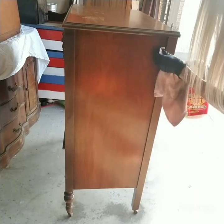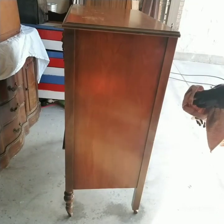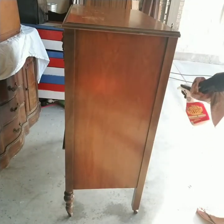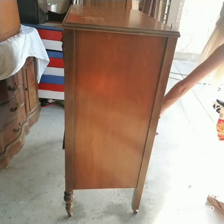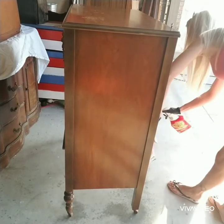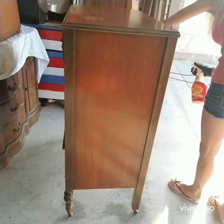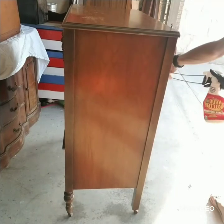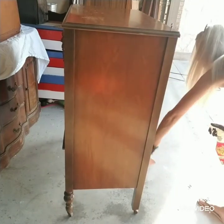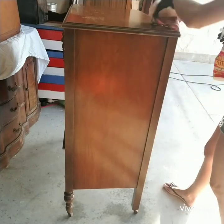I may grab a scour pad and scrub that off here in a minute. The back is not finished, but I'm just going to wipe it down anyway — it doesn't need to be perfect, just a quick wipe. It has writing all over it, like numbers written on the back — not like a kid, just like inventory markings. I've done this before where I finished a piece and totally forgot about the back piece, so make sure you clean and paint that separately and then place it back on when you're finished.